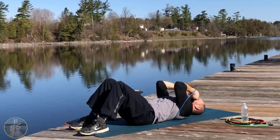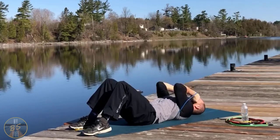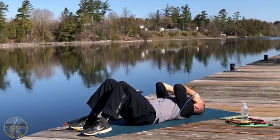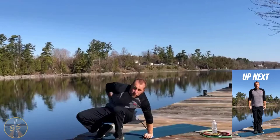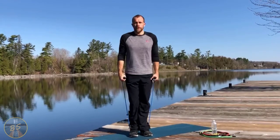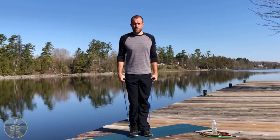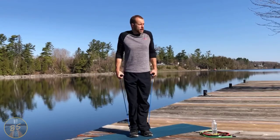Going up nice and controlled for skull crushers. When we get back to our feet, keeping it nice and short because we're going right into shrugs.